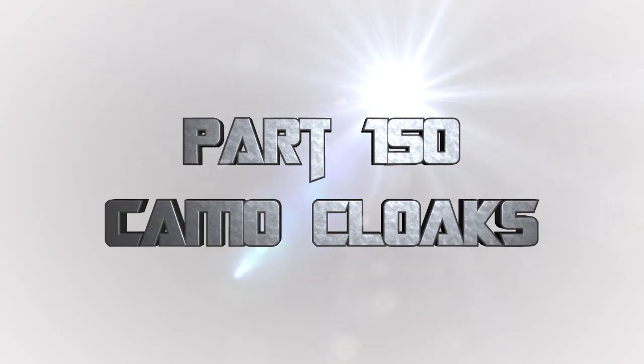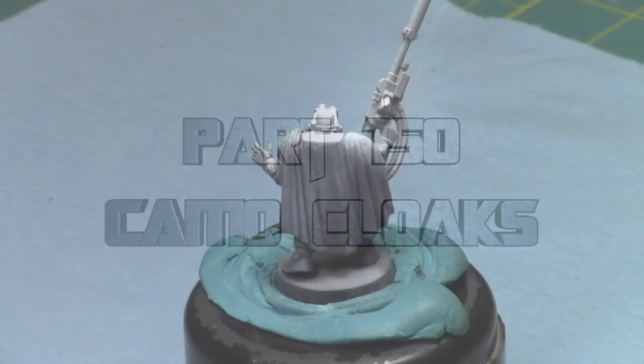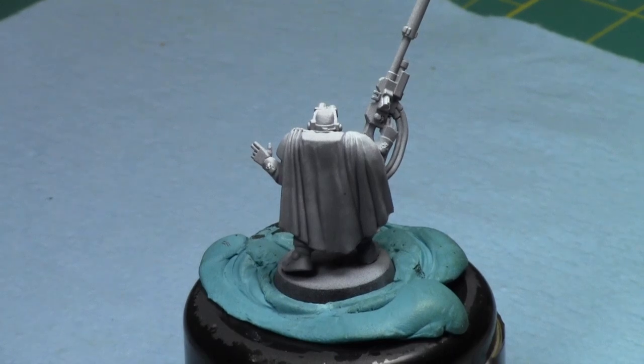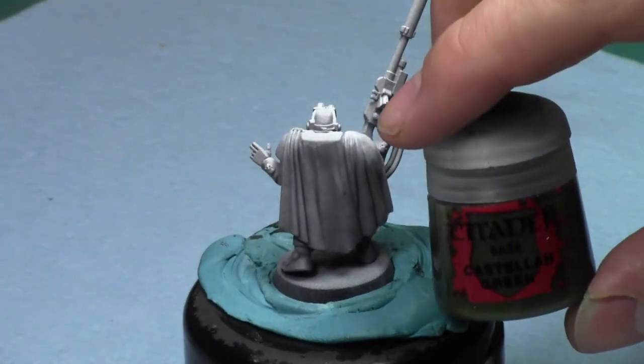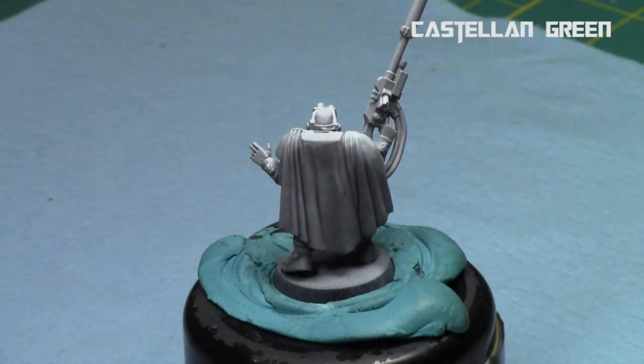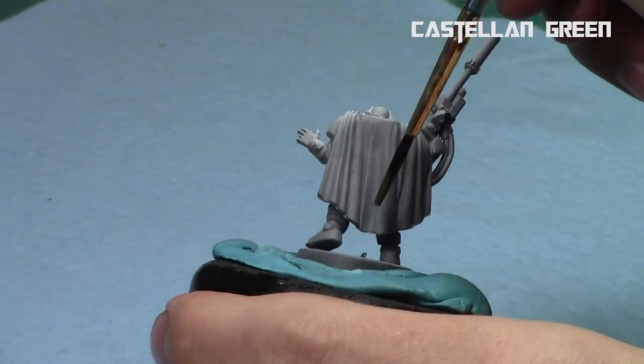How to paint camouflage cloaks on Imperial Fist or any Space Marine Scouts, really. So today we're painting this camo cloak. I primed it gray and then white from above, just getting a light color for the yellow armor. And I started base coating with Castellan Green.